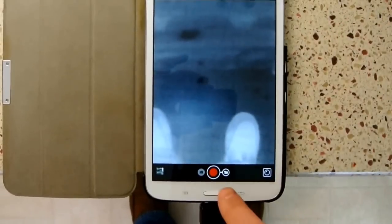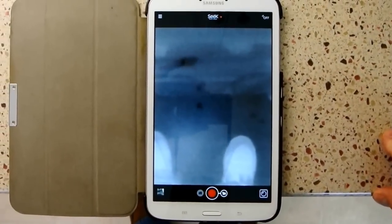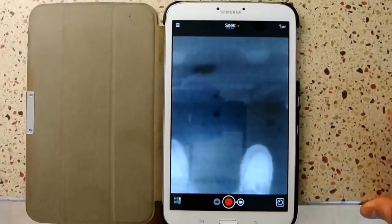Basically, you can just use it to monitor. You can also record videos and take still images. Still images are saved as a JPEG and your videos are saved as MP4s.